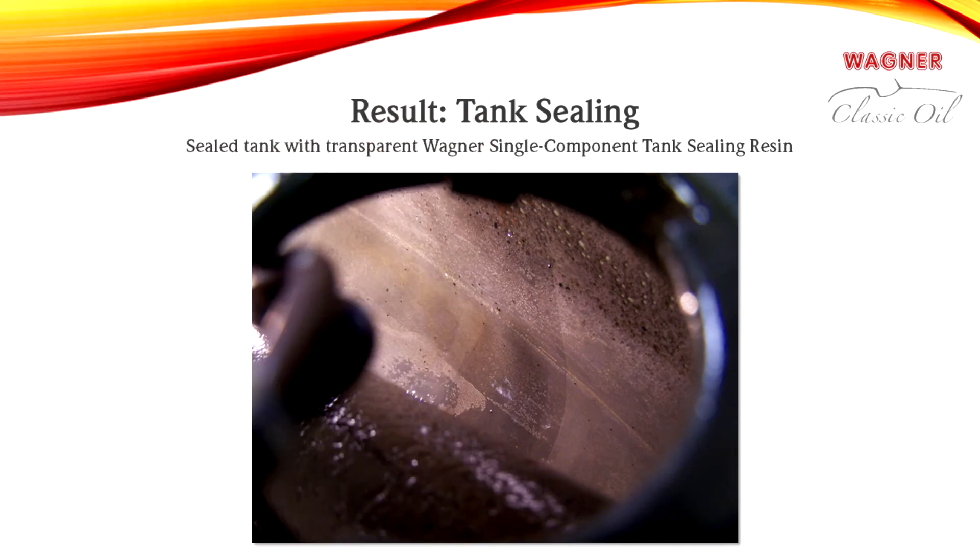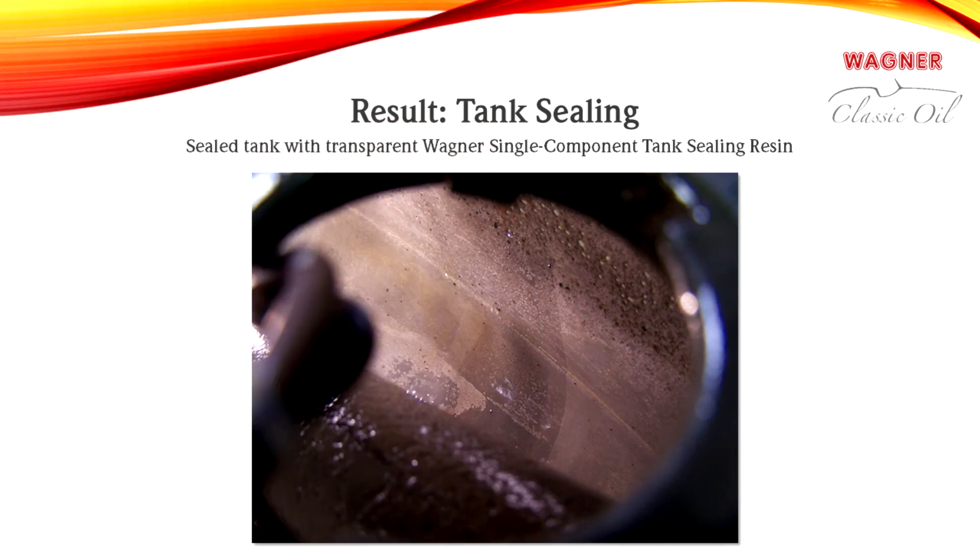Before sealing the tank, all tank openings must be carefully closed. Using a suitable amount of resin for the size of the tank, shake and rock the tank until all inner surfaces, especially any splash plates and baffles, are completely coated with Wagner single component tank sealing resin. After all components are coated, remove any tank sealing resin remaining in the tank. Since our tank is extremely pitted, the coating should be applied up to four times.